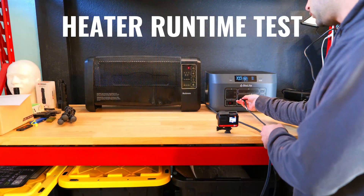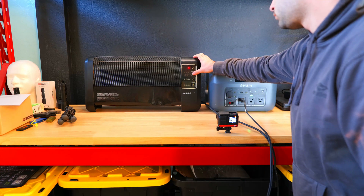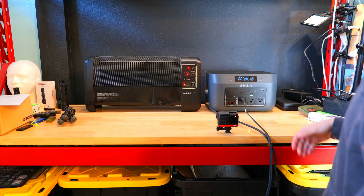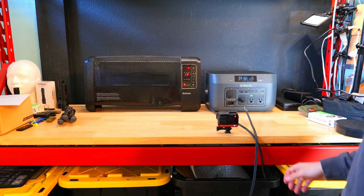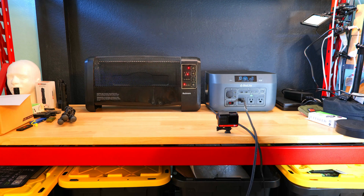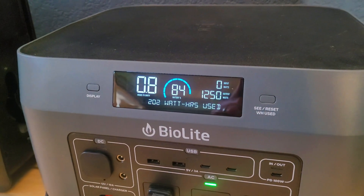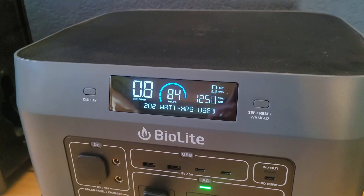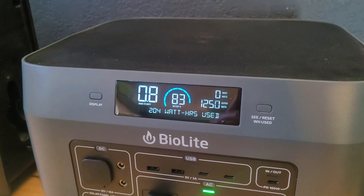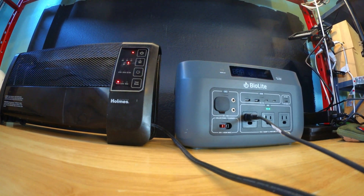With the battery recharged and on a chilly morning in my office garage, I plugged in a portable space heater set to its highest setting to see how well the Base Charge 1500 handles it. Right after turning it on, the internal cooling system kicked on immediately. This alone was impressive — I've tested this heater with several other power stations and none of them could run it. The display estimated roughly one hour of runtime.